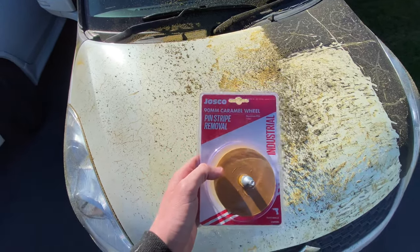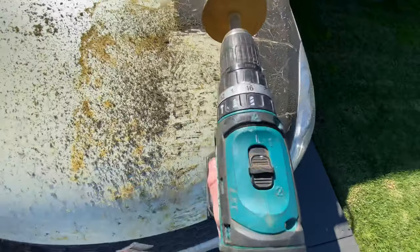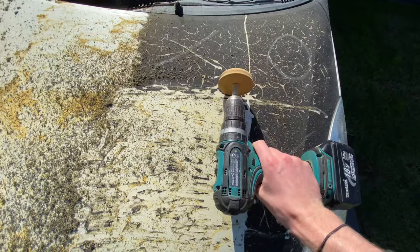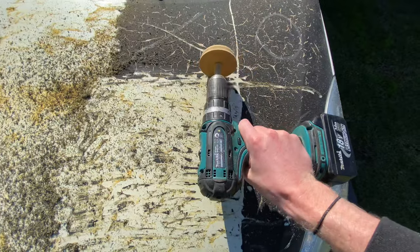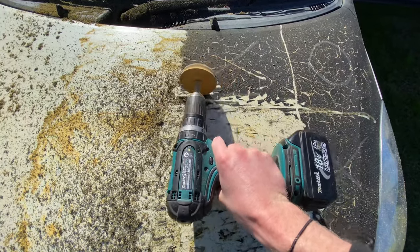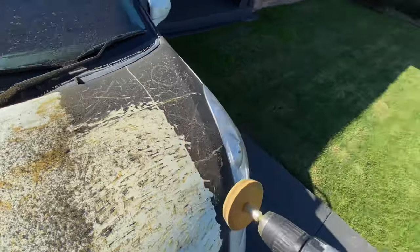So I've come across one of these 90mm caramel wheels — I'm pretty sure you guys in the States call it an eraser wheel. You just put it on a drill on your fastest setting, and the way it spins, you want to go in the opposite direction to the way it spins. It's obviously a bit hard doing it one-handed, but as you can see it's coming off, and with two hands it's a lot easier.